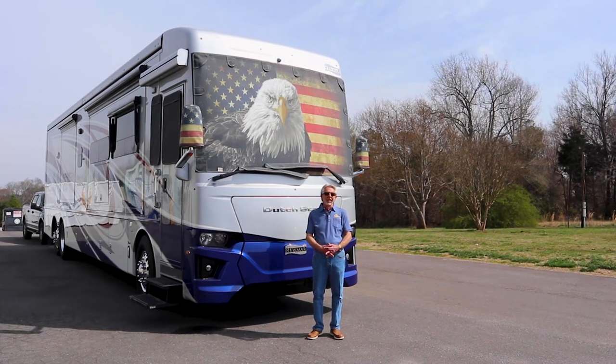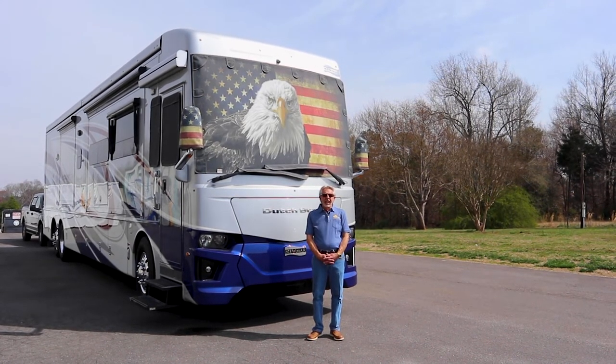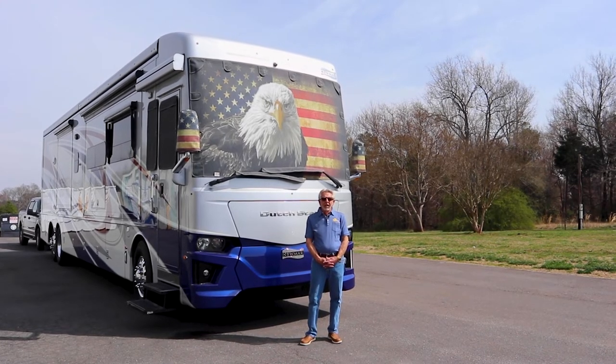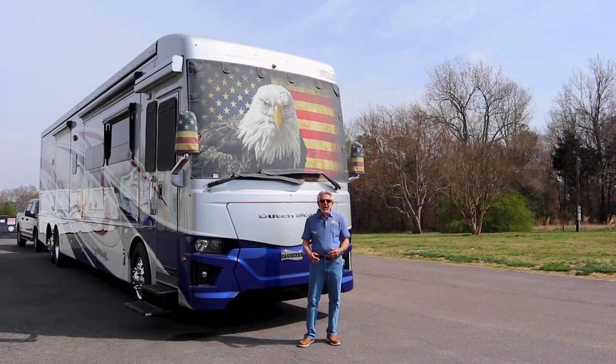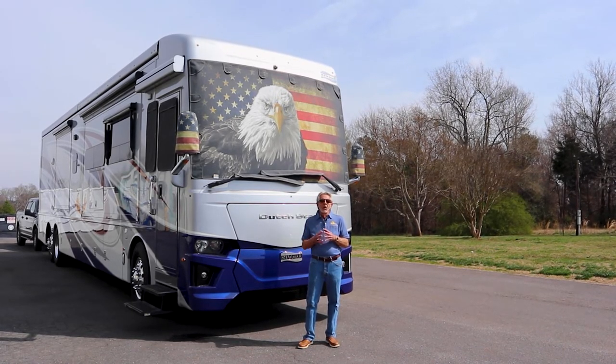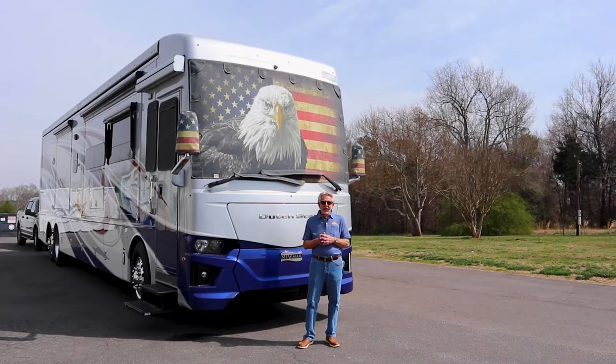Hi there, Roger Hunkler, owner and inventor of MagnaShade. In today's short video, I'm going to share with you some of the things I do to prepare for a trip, as well as some of the things I do en route. I think you'll find this informative, and maybe just one thing will help you from having a disaster on the road.